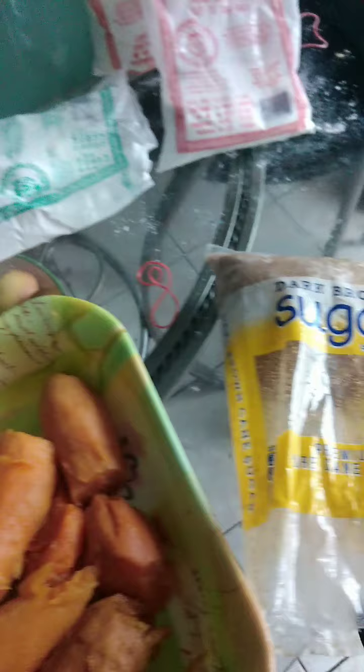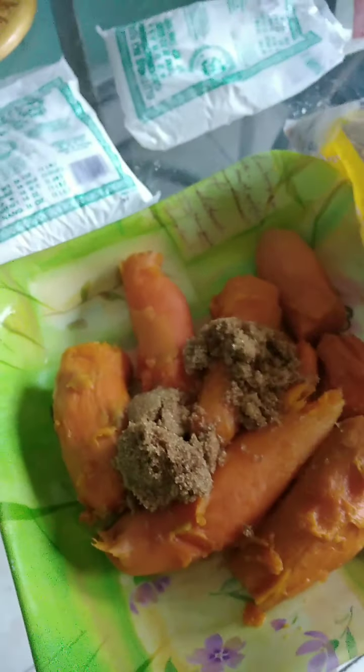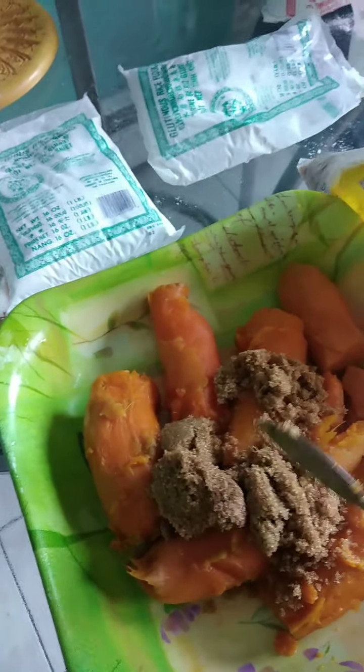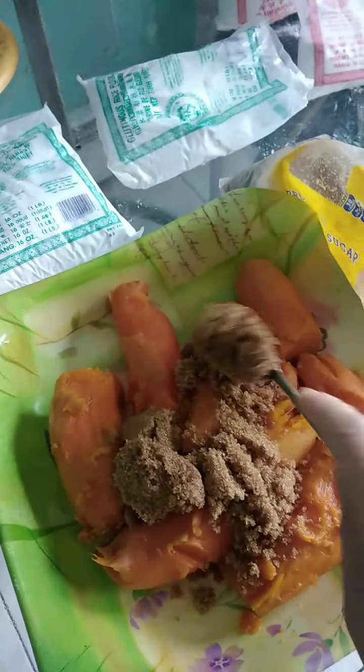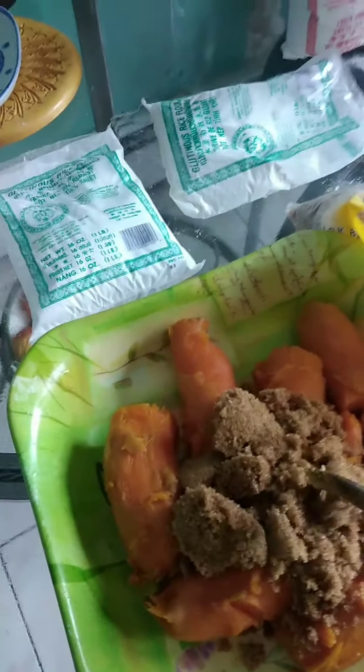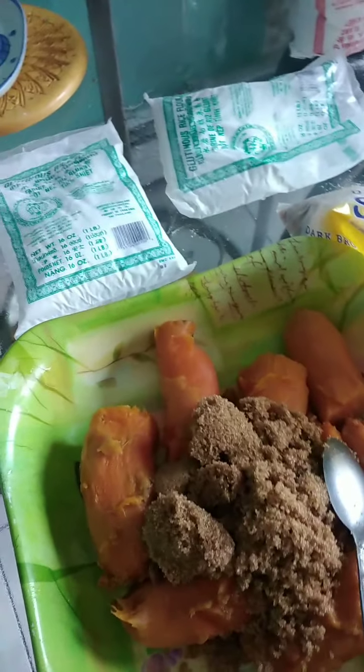About like this, then you put in dark brown sugar — a couple of spoons: one, two, three, four, five. I think that's enough.